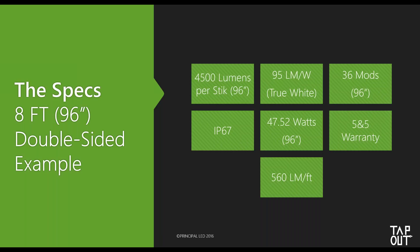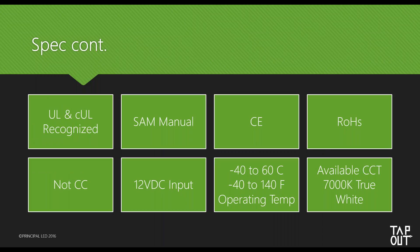Taking an eight-foot double-sided example for specifications: you're looking at 4,500 lumens per stick — that's extremely bright. This is the same brightness level as our Street Stick HD, our high-output version, but at a much lower cost. It is 95 lumens per watt at 7000K. There are 36 modules on an eight-foot stick — eighteen on one side, eighteen on the other for a double-sided stick. It is IP67, 47.52 watts for the full eight-foot stick, with our five-year labor and five-year parts warranty. That's 560 lumens per foot.